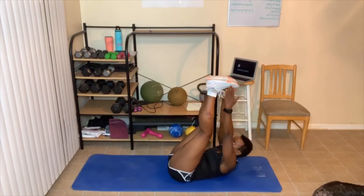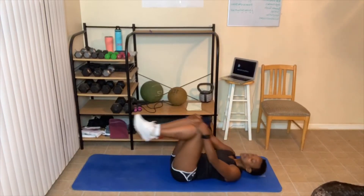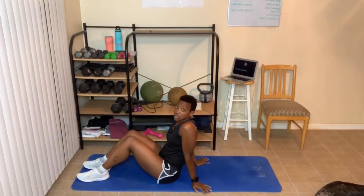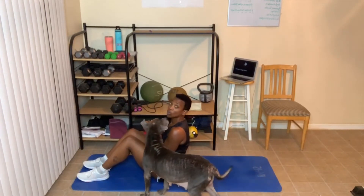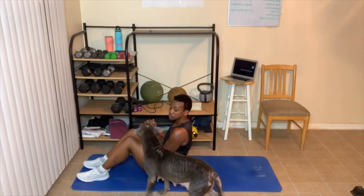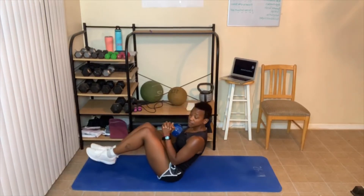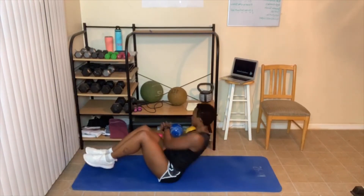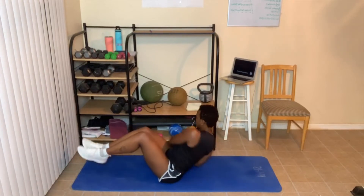Advanced Russian twist: pick your feet up while twisting. You can do one leg at a time, or both feet up in a diamond position. Here we go — feet up, twist one, two, three, four, five, six, seven. You can use weight also. Keep going — nine, ten, four, three, two, one. Those are tough!